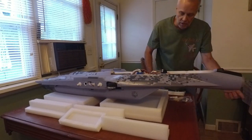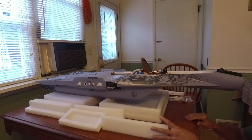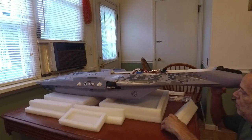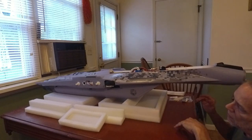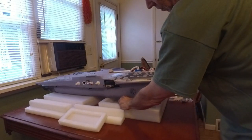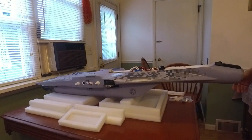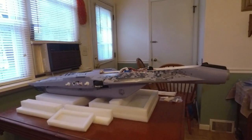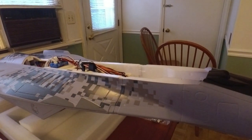It sets nicely back there. I can either turn this over or just shim underneath it with a block just like that. I'll do these clips quick — hold tight, let me grab that stuff.